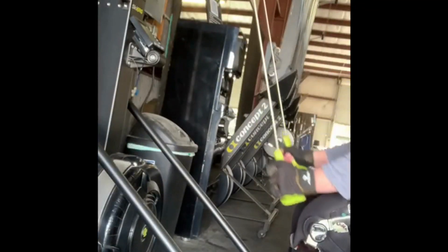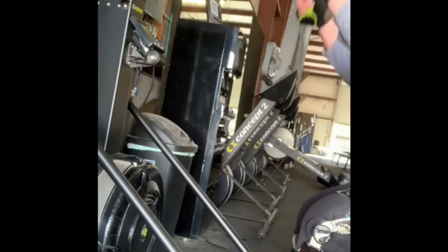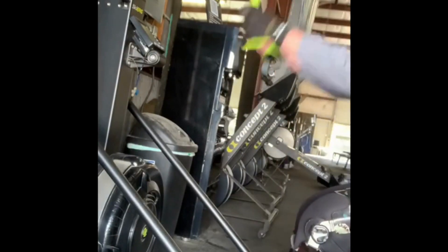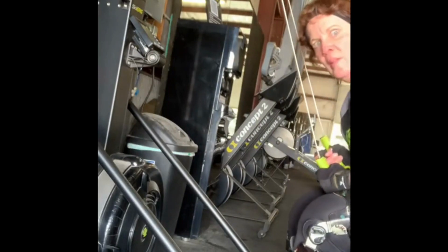I also use a ski erg, also designed by Concept2 Inc. I have hooks on the side of the machine so I can grab those handles quickly. This will work my cardiovascular system while sitting down. All we want you to do is just keep moving, and we want you to improve however you can. Thanks for watching.